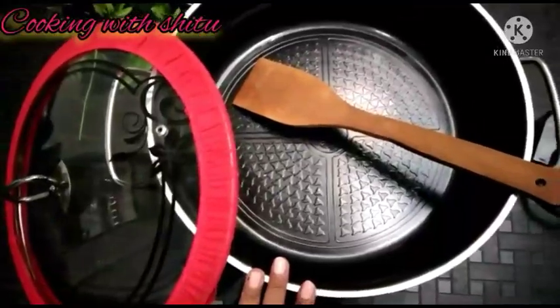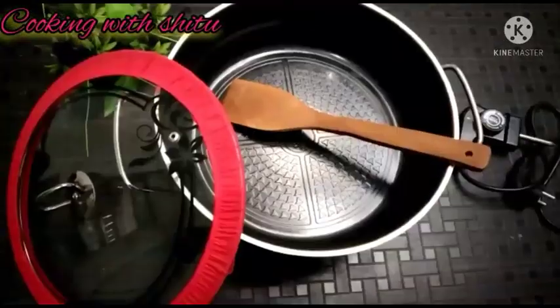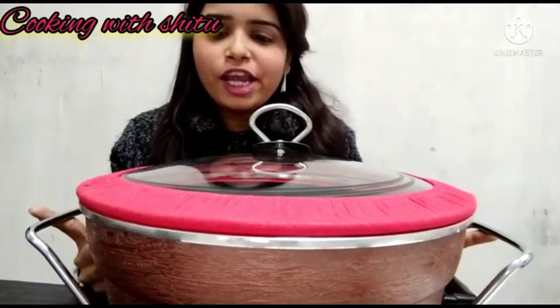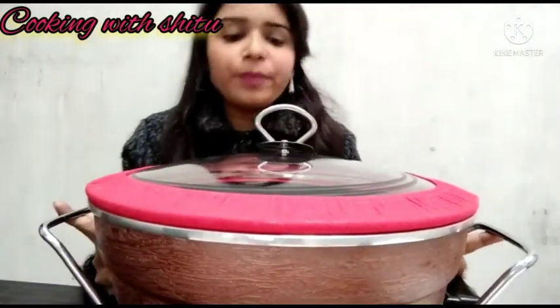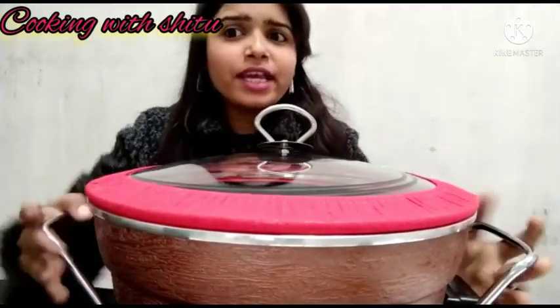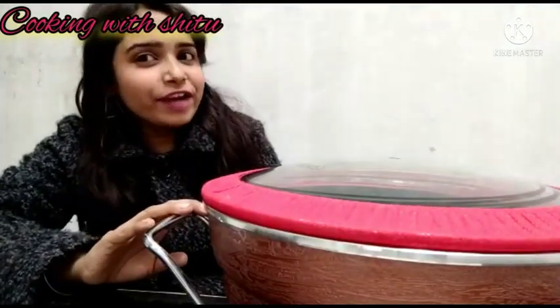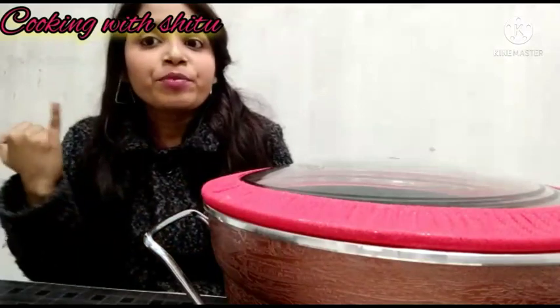You can also fry it, grill it, and roast it. So guys, you can see this is our electric cooking pan — it is a very good appliance. You can try it. It has 9 features: cook, and more.